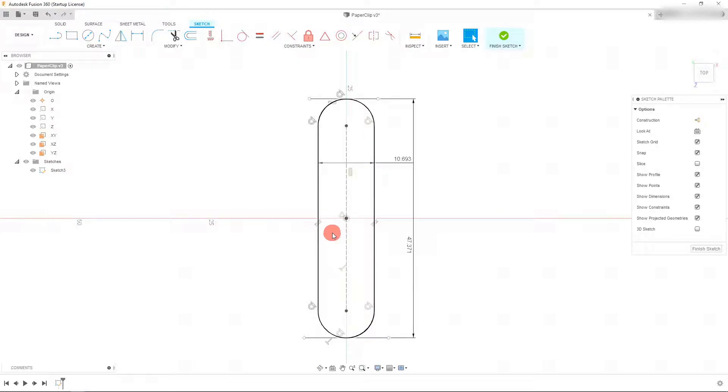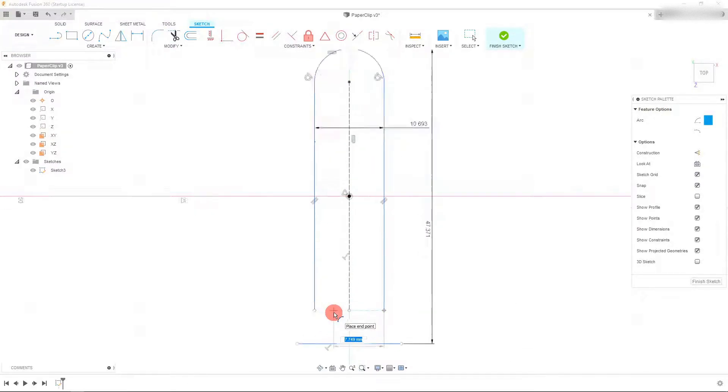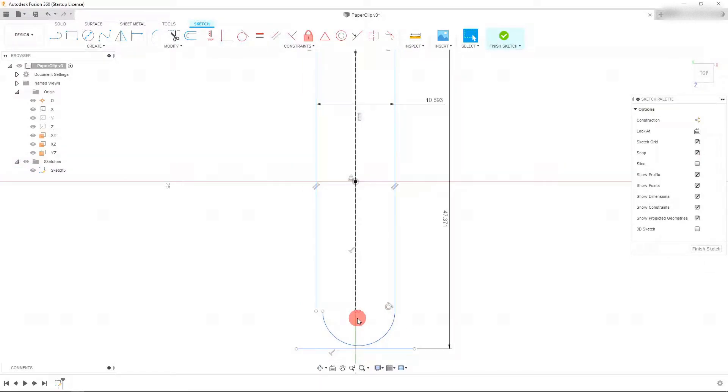Let's continue with our design. The next thing we want to do is click on this arc and delete it. Once we've deleted it, come up to 'Create', down to 'Arc', and create a three-point arc. Click on this point and drag out. If you hover horizontal to the first original point, you can set how far away you want it from the original. Set it to about here and drag out until it's tangent — you'll see it turns blue on this point. Click down and now our arc has been created.